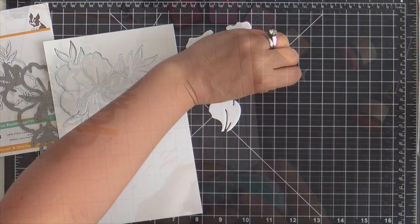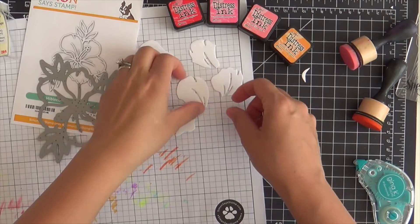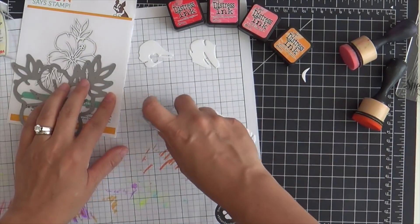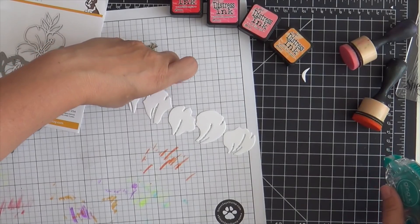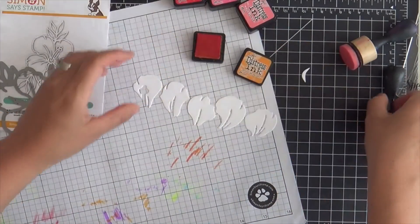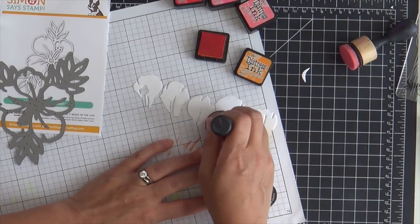I'm going to add color to the petals using distress inks and blending them on. I took some tape runner and I'm just temporarily adhering the petals to some scratch paper. That way I can blend away without — sometimes when I'm blending little pieces like this, my fingers get in the way and I can't get all the blended parts. So I tape them down.